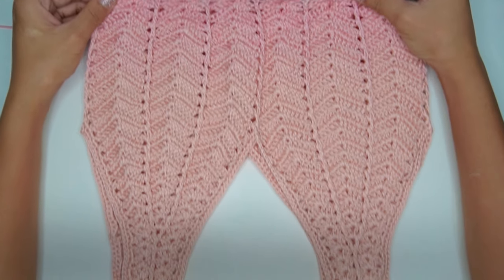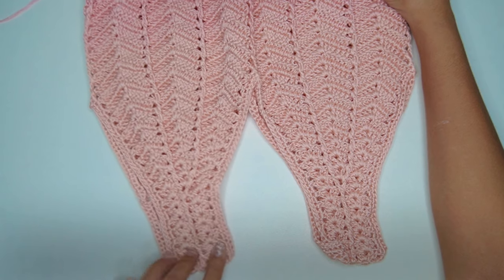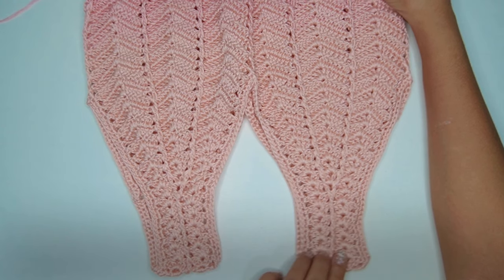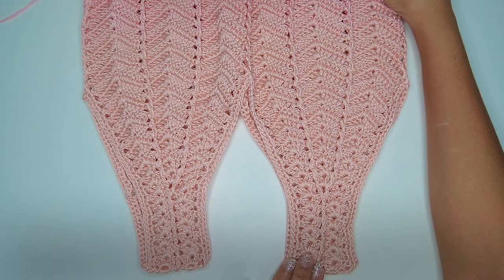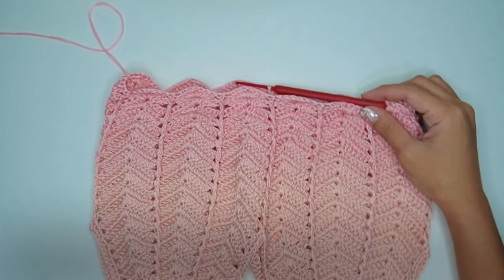As you can see here, I've already made the upper part of the dress. There is a separate tutorial for this. I will put the video link in the description box below. Once you're done with your last round of the bodice, come back to this video to continue with the skirt.